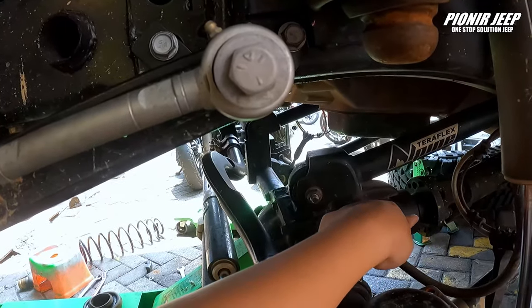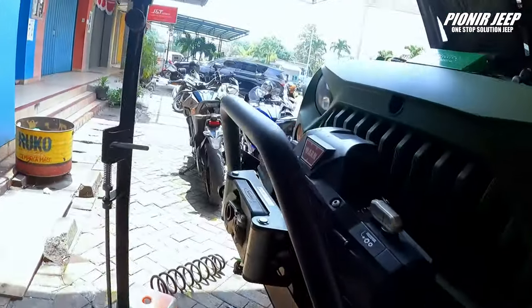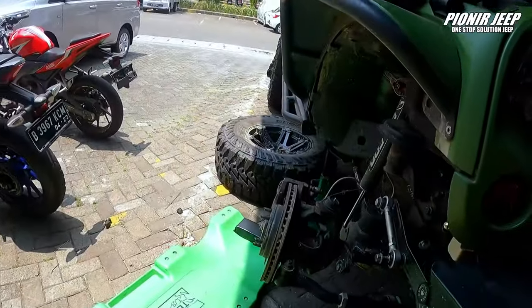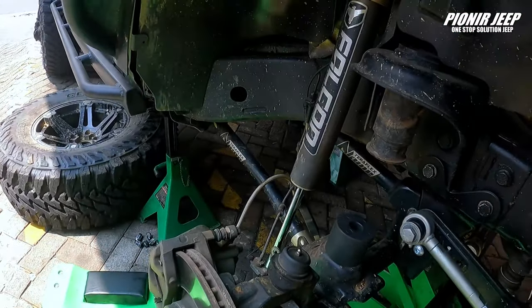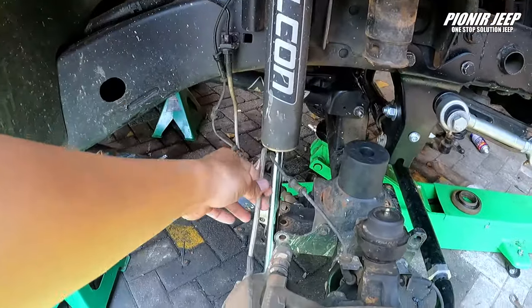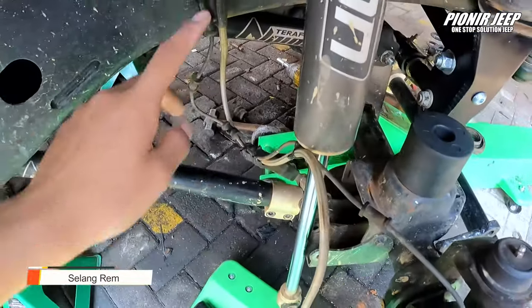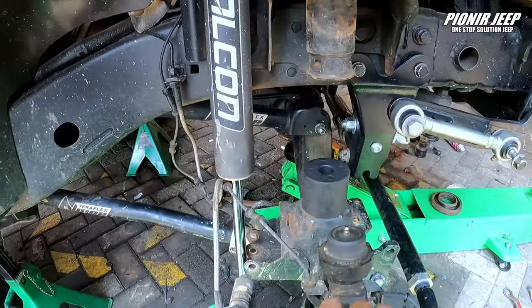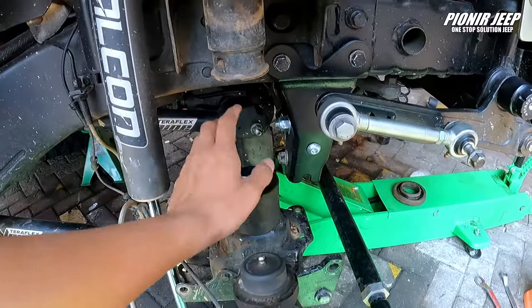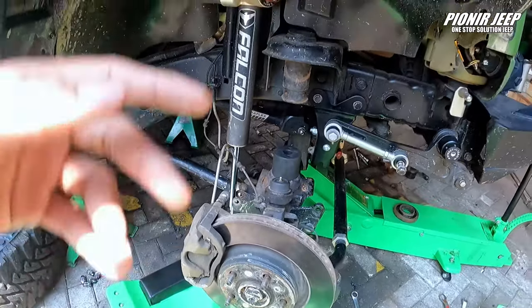Kita lanjut ke bagian sebelah kirinya, sahabat jip. Sebenarnya ini sama aja — tinggal dicek juga, jangan lupa buat selang-selang remnya. Ini ada lepas dari bagian sini atau enggak, ketarik atau enggak. Stopper-nya bakalan aman. Kurang lebih seperti itu untuk bagian kaki-kaki.